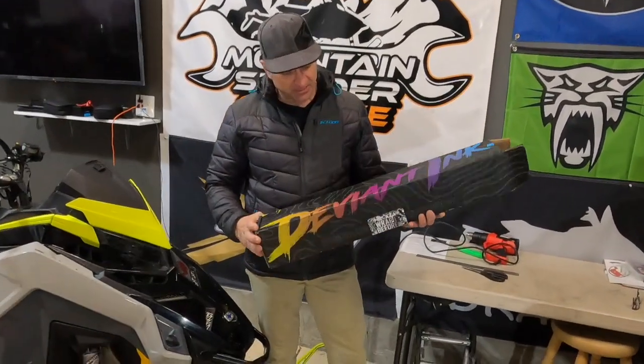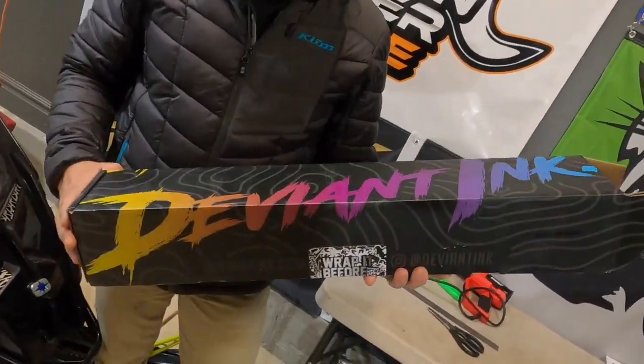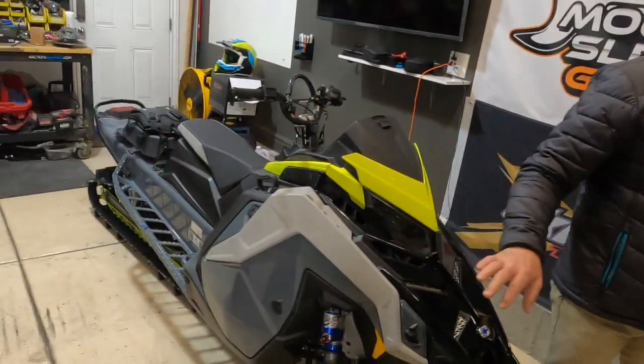I got my wrap the other day from Deviant Ink. Pretty cool. Spent some time designing this thing. We're going to put it on this machine right here.